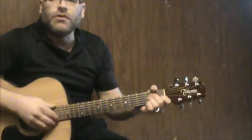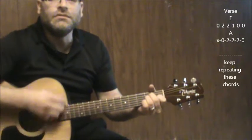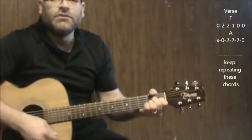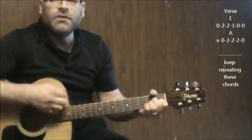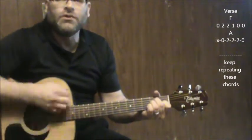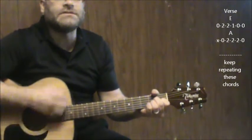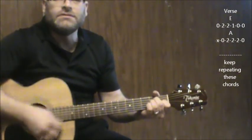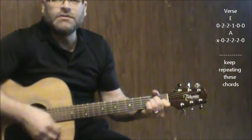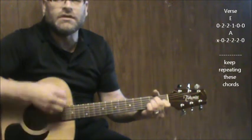We're going to go back and forth from an E. Goodbye Norma Jean — back to E. Never knew you at all, you had the grace to hold yourself while those around you crawled. Back to A, then back to E.